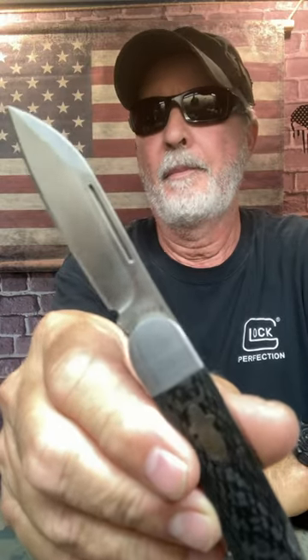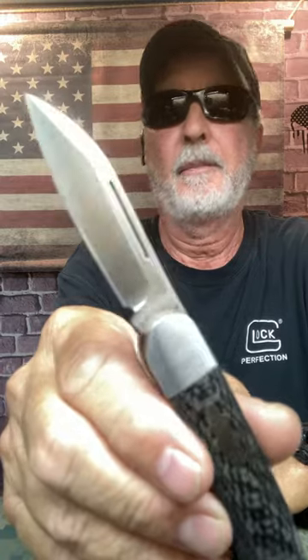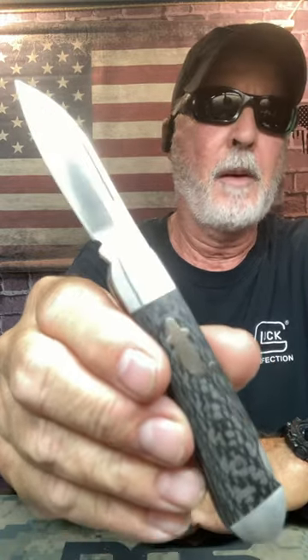This is the Watchman Brother 1503 Cowfish pocket knife — VG-10 steel, carbon fiber handle.